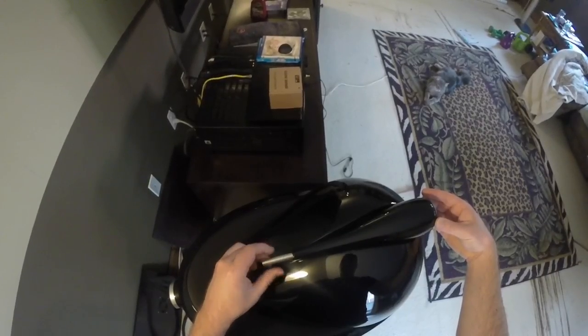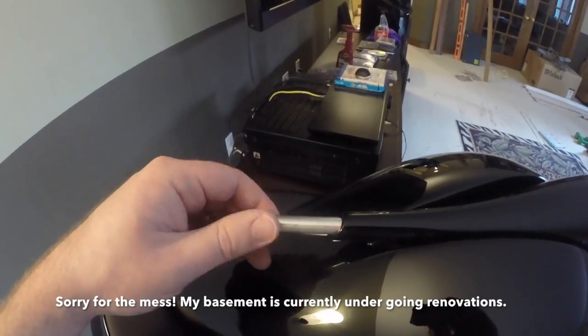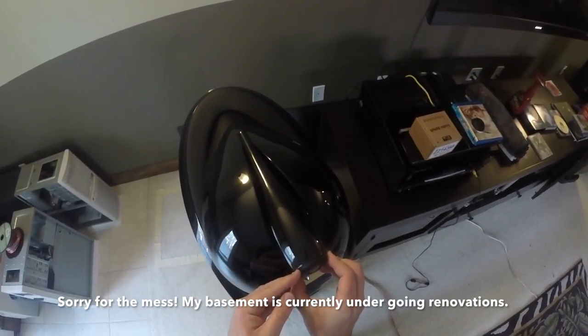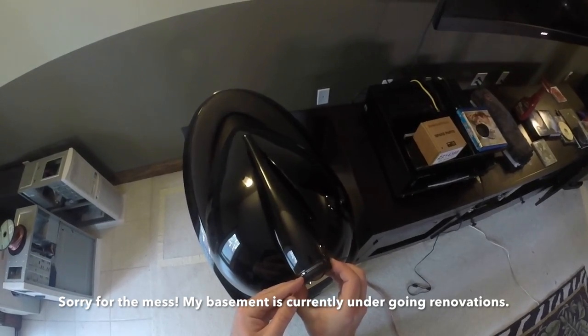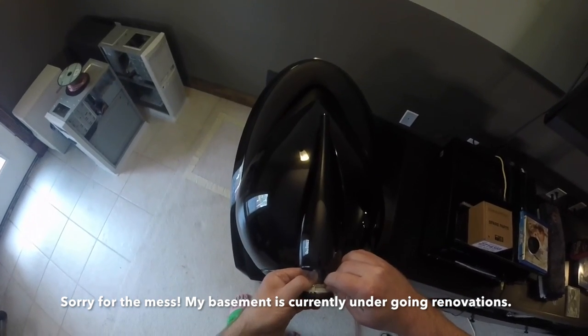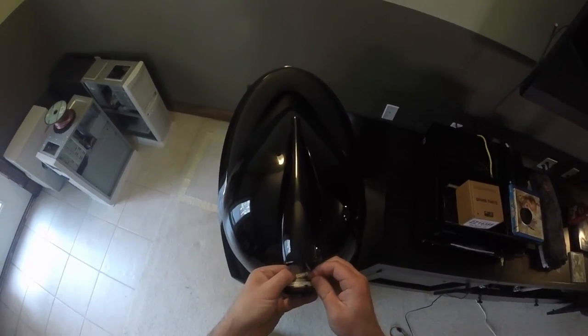With the tweeter grille removed, loosen the rear tail clamp by turning it counter clockwise. With the tail clamp removed, grab the tweeter by the edges and carefully pull it out until the wires are exposed. The wires to the tweeter are zip tied to the metal tube and will only move so far forward. Now that the wires are exposed, remove the red and black leads to the tweeter.